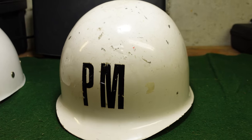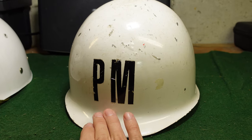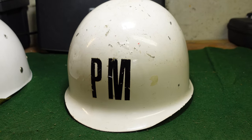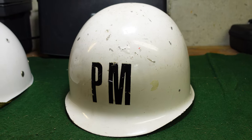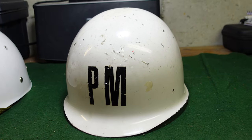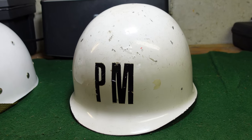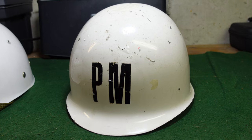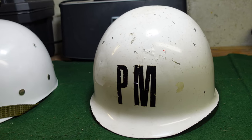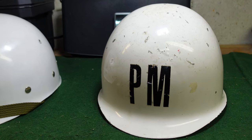Some of these may have been used in Mexico as well — I've seen pictures of M1 style white helmets marked the same way in Mexican service. As far as current use, I'm not sure. They've been replaced by Kevlar in many areas, but there's probably no reason military police wouldn't still be using them. If you come across one of these, you'll know what you're looking at. Thanks for watching — remember to like and subscribe for more helmets, firearms, grenades, and other cool military collectibles.